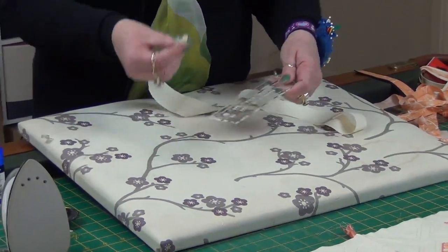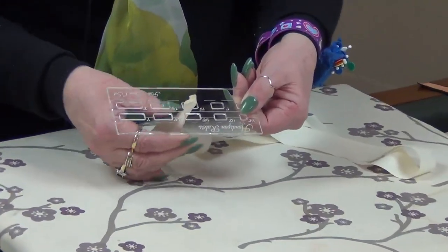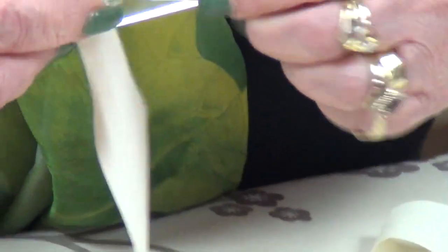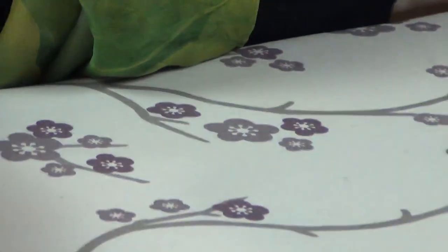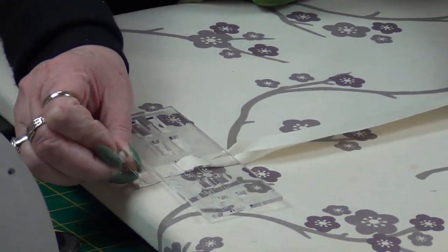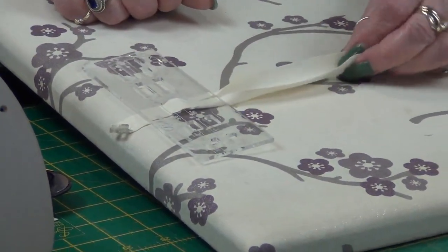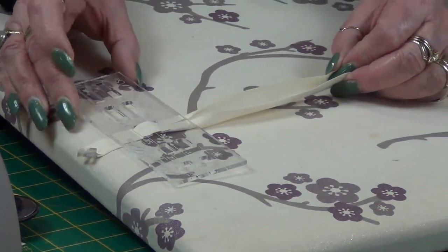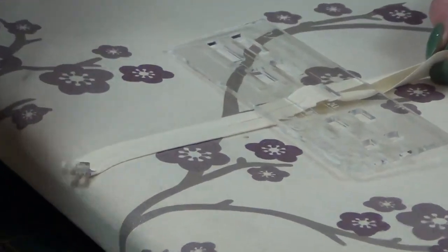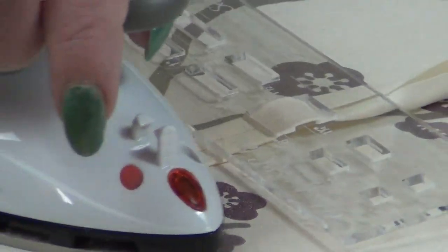I'm going to take it fold-side up with the writing facing me, pop it through the bottom hole and then back down into the top. I've got a double pin — I'm just going to pin that into the ironing board. You just need to keep a bit of tension with your other hand, and then as I slide this along it's folding the fabric for me, and I just need to come along with the iron and push.